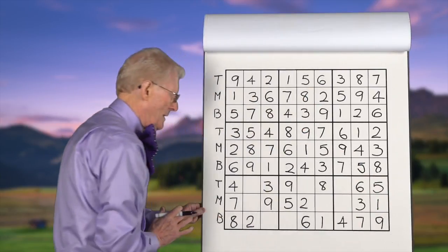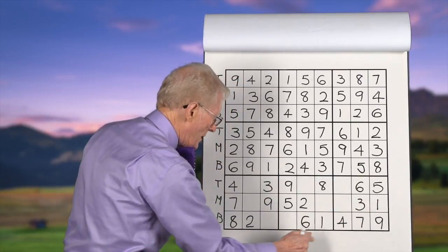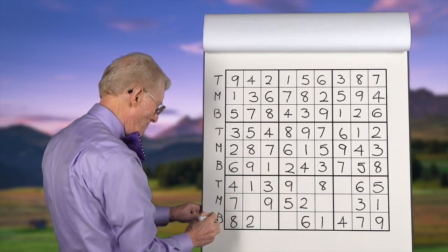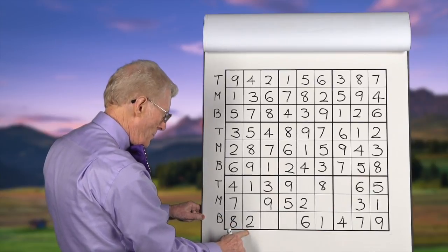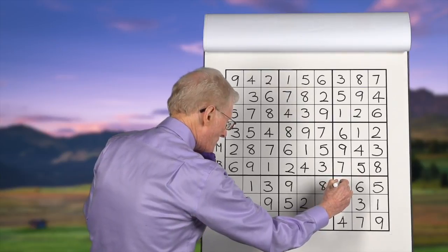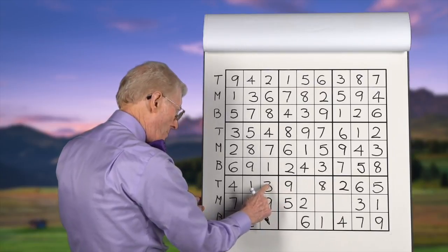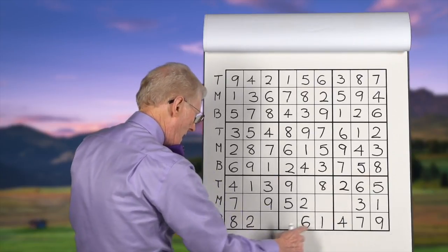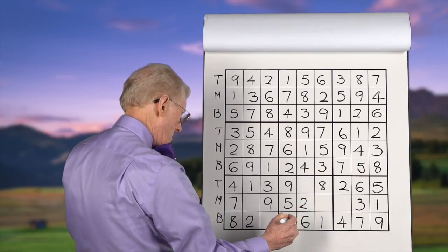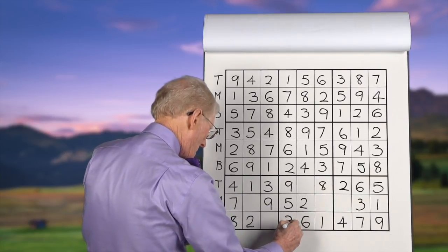Ones: we have a one in the middle and a one on the bottom, so this one has to go to the top. Twos: we have a two in the bottom and a two in the middle; therefore this one has to be a two. Threes: we have a middle and a top — this block doesn't have a three. If it's a top and a middle, we have to have it in the bottom of this block — that's the only place it can go.